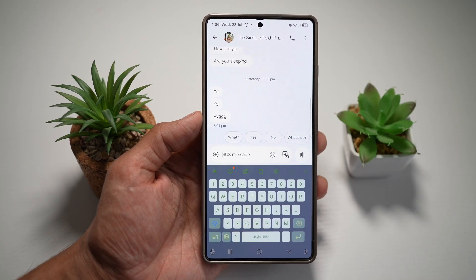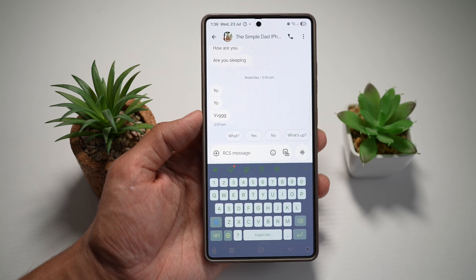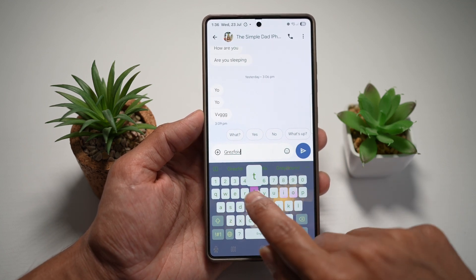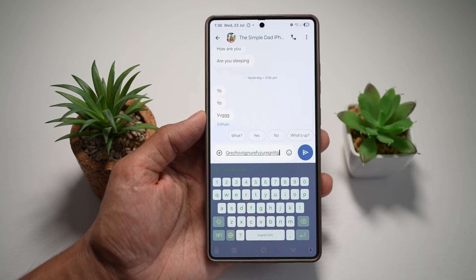Hi everyone, TheSimpleDad here. In this video, I'll show you how to light up your Samsung keyboard on your Samsung S25 Ultra. So if you want to make your keyboard macro wipe like this, where when you're typing it basically lights up — let me show you how to do this.